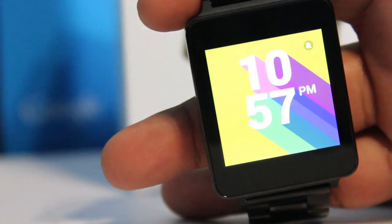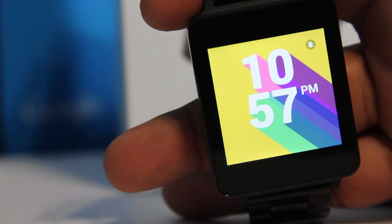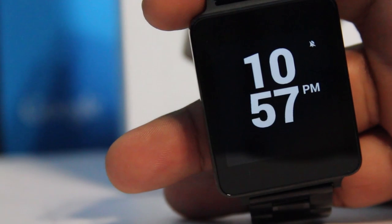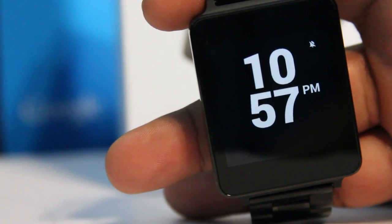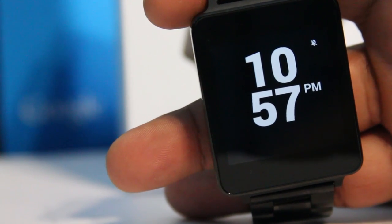Battery life — I take my watch off the charger around 5:30 AM, go through my entire day, and put it back on the charger around 11 PM. I don't really get notifications at 5:30 in the morning. Emails, messages, and social media notifications start coming in around 9 to 10 AM. So I'd say I get about 12 hours of constant swiping and replying out of this watch, and that's good enough for me.